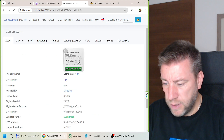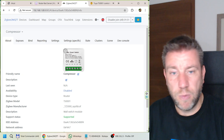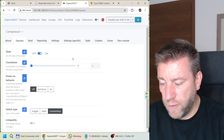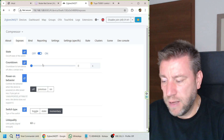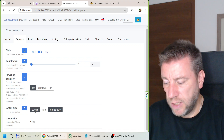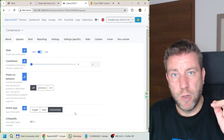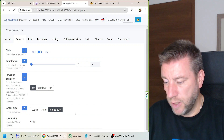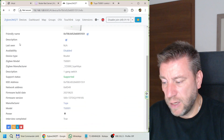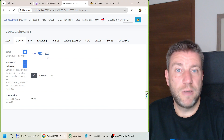Looking at the WHT02 comparison: it has the same connections and packaging, but exposes a countdown and crucially a switch type setting in ZigBee2MQTT - allowing change from basic toggle to momentary for use with a push button. The TS0001 doesn't have that available. If you don't need that function and are using a normal rocker switch, the TS0001 is still good enough with all the other features you'd expect.